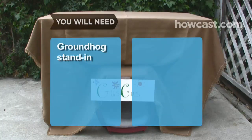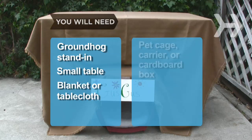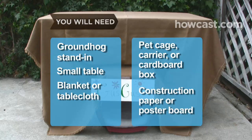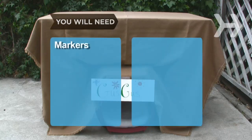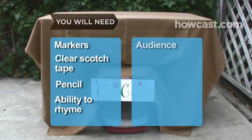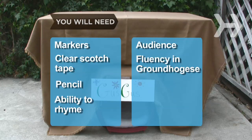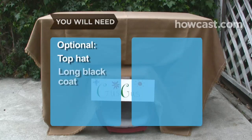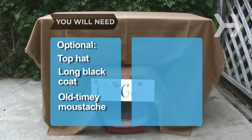You will need a groundhog stand-in, a small table, a blanket or tablecloth, a pet cage carrier or cardboard box, construction paper or poster board, markers, clear tape, a pencil, a level, the ability to rhyme, an audience, fluency in groundhog-ese, a top hat, a long black coat, and an old-timey mustache.